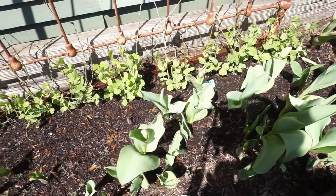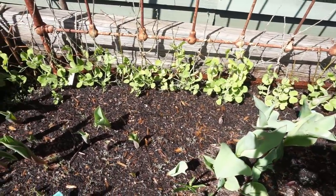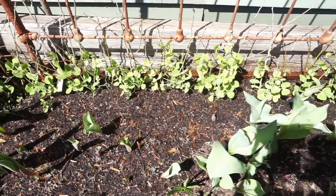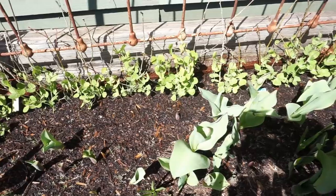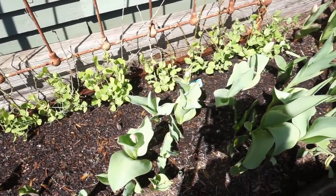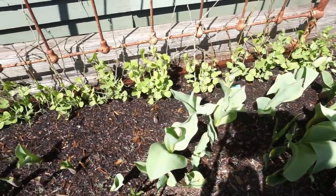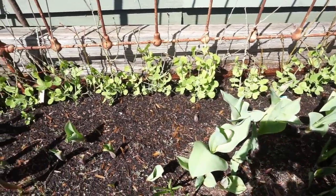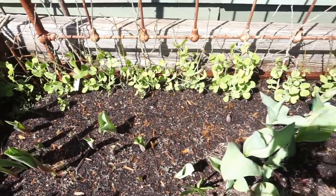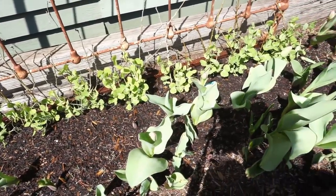An update on the pea planting: in February I planted peas using several different methods. These ones were directly sown in place in the garden and I covered them in the beginning with little glass cloches to keep them safe. They're perfectly fine now, they don't need any protection at all. These are edible peas, not sweet peas. These are Sweet Magnolia peas and Green Beauty.